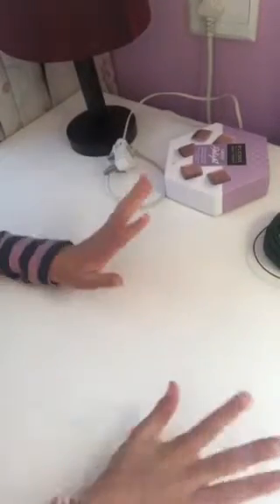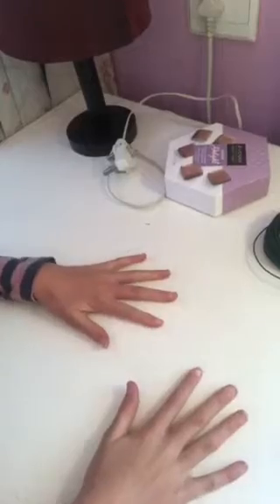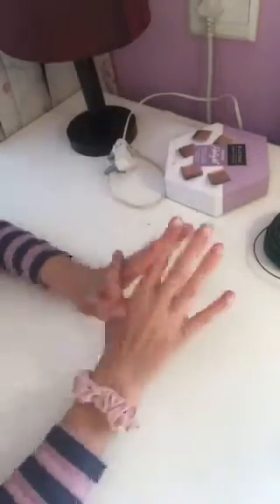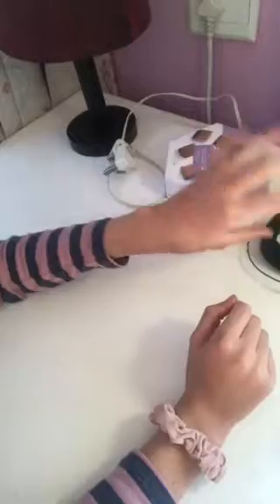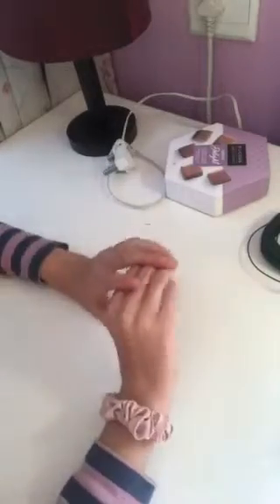Hi guys and welcome back to my channel. This has been a funny start and I hope this is going to be a funny video. Today I'm going to show you how to use a broken plate or something in a useful way.